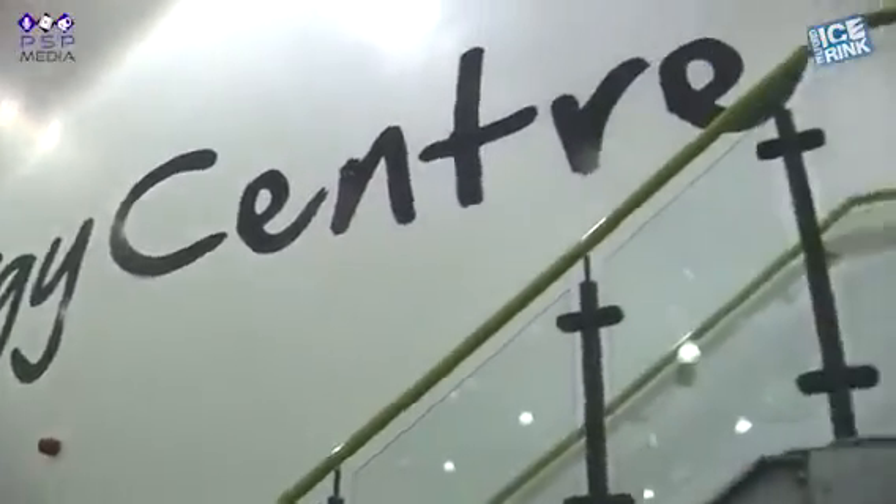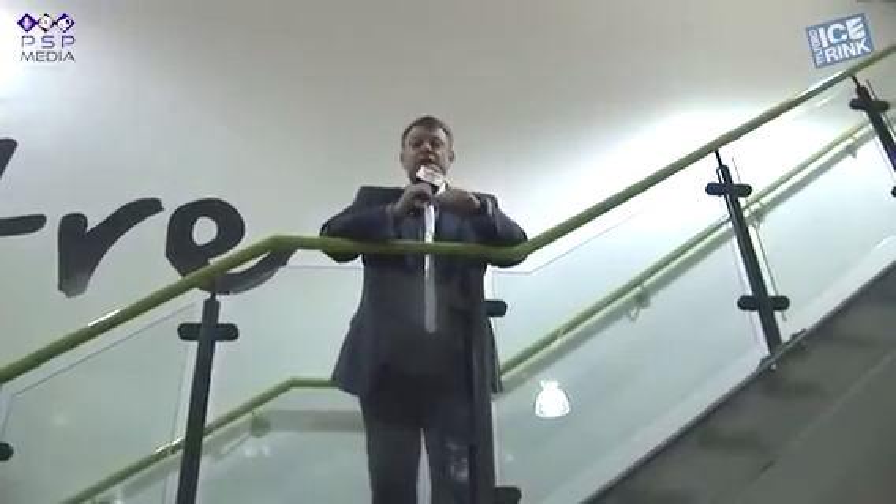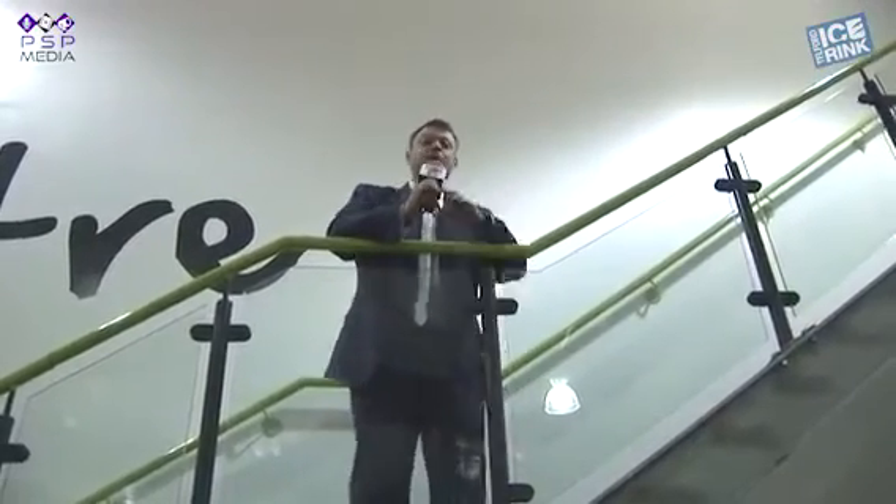We've all been or visited an ice rink at one time or another, but the question is, do you know how the ice rink is kept frozen? It all happens in the plant room behind me here at the energy centre. Let's take a look inside and find out how the whole thing works.